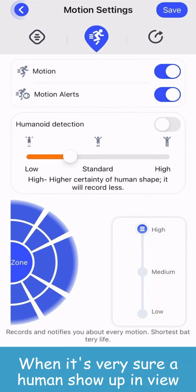The next tab is for motion detection settings. Click the first switch on top to turn on or turn off motion detection. Click the second switch for notifications. You can turn on the third switch if you only need to record humanoid detections.